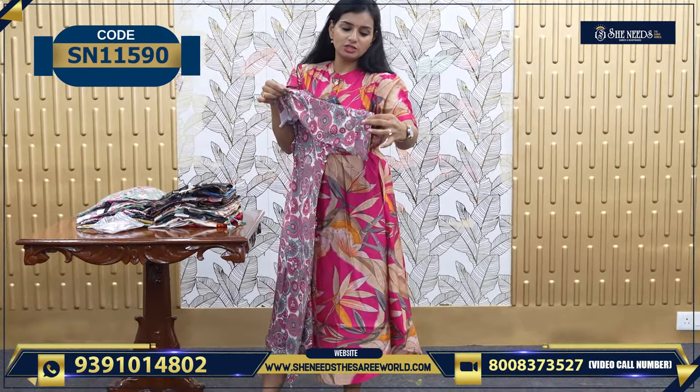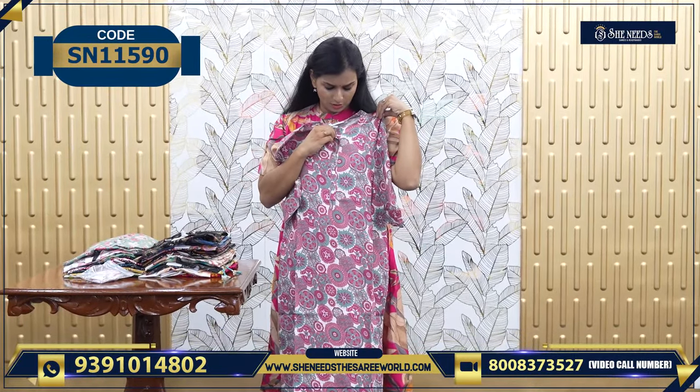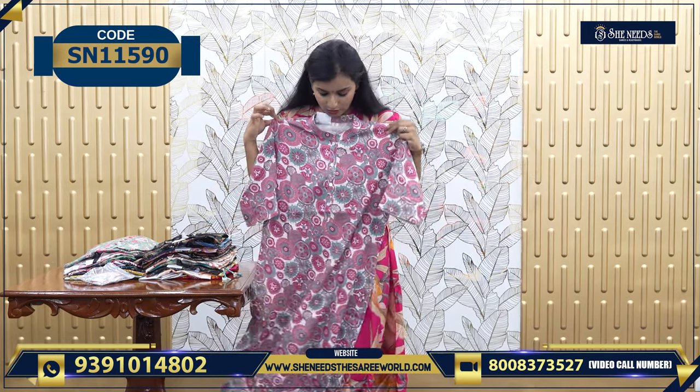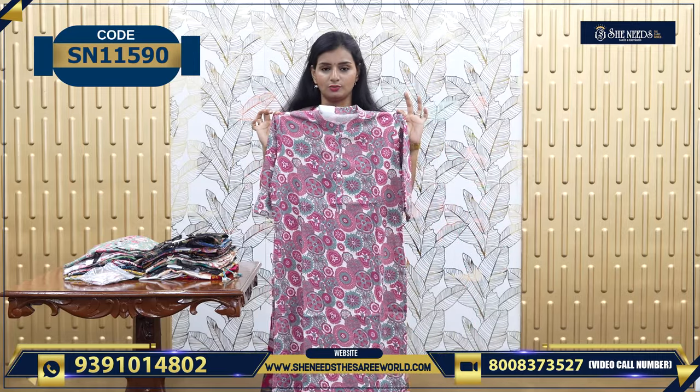There are 3/4 sleeves. You can open this button — it is also open, so it will be easy and comfortable. We have a mix here — there are frock models or normal. This is 450.